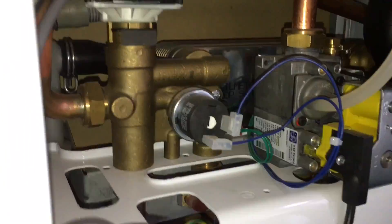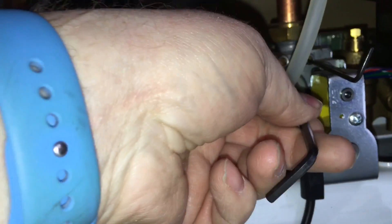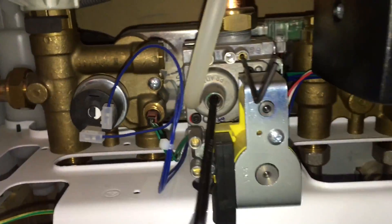So in here — I've already taken this off. We've got a 4mm Allen key on the centre, and then we've got a 2.5mm that I've put in here, in this one.